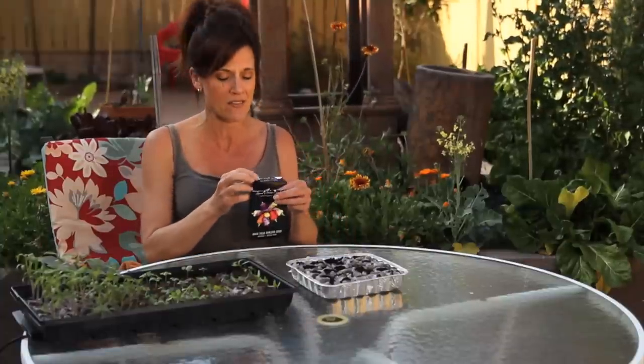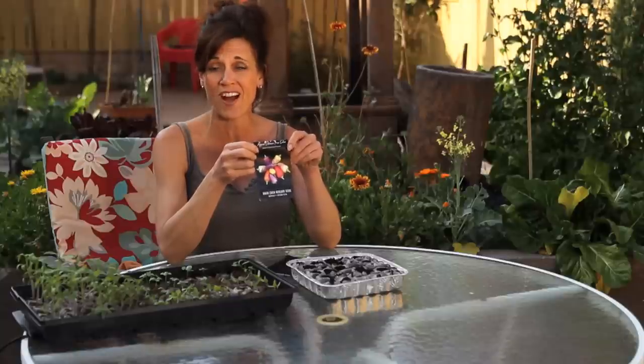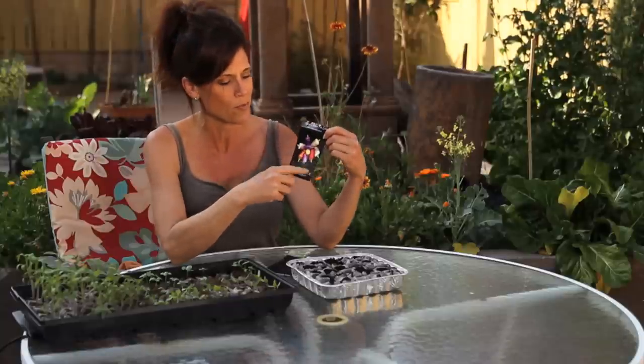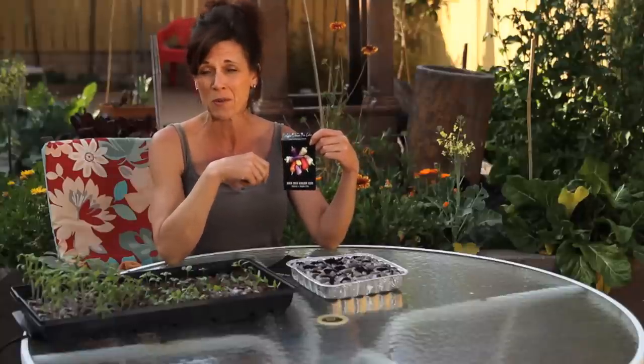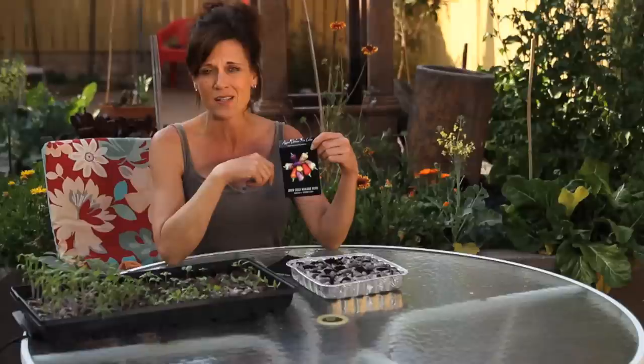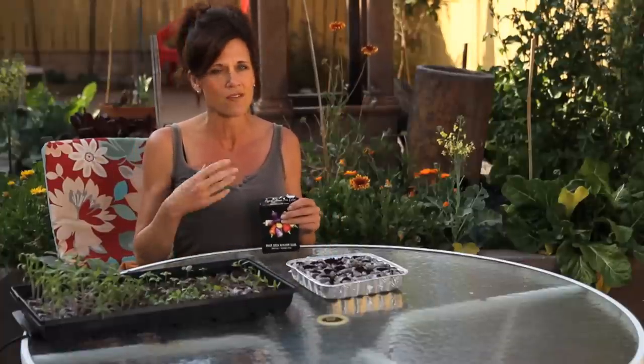I'm also going to plant a couple of varieties of hot peppers. The purple jalapeño, which is super easy to grow, very prolific, and very mildly hot. And this beautiful five-color pepper plant, which is super fire hot, but it grows beautiful peppers in five different colors. Honestly, I use it more as an ornamental plant — I pull off a few peppers to throw in my salsa, but it's a beautiful ornamental pepper plant. There are a million different pepper seeds out there, so just go online or to your local garden center and choose whatever peppers you'd like to grow.